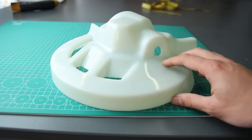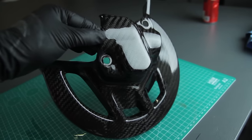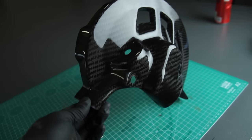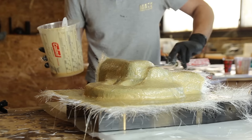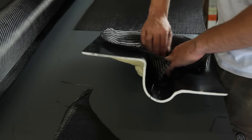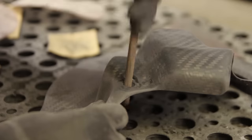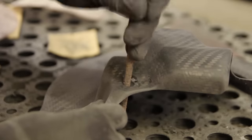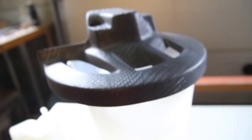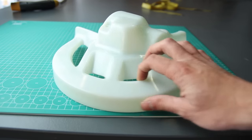Hi everyone and welcome to this tutorial. My name is Mathieu and I'll take you through the steps of going from an original motorcycle part to a full carbon fiber part. I'll explain everything in detail from the mold preparations, the mold making, and getting the molds ready to start the carbon fiber parts. We'll go through a resin infusion process — this is full carbon, the real deal, not skinning a part. I'll also show you how to finish the parts and how much weight we saved using this technique.